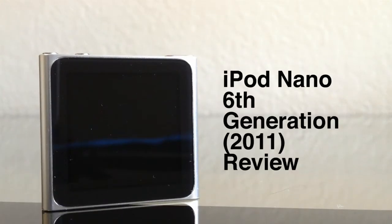Alright guys, so today I'll be doing my review on the 2011 iPod Nano, so let's get started.